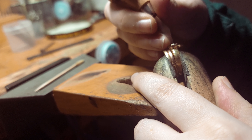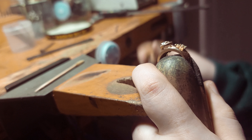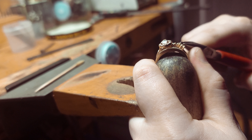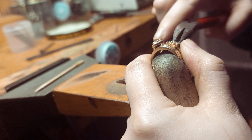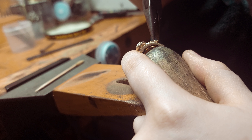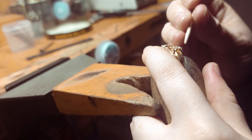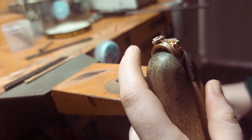I'm glad these prongs are holding up because they're sturdy, so I don't have to worry about them later. It will take a lot for them to move where they're not supposed to. The stone's tight but I'm going to move the prongs a little bit more.